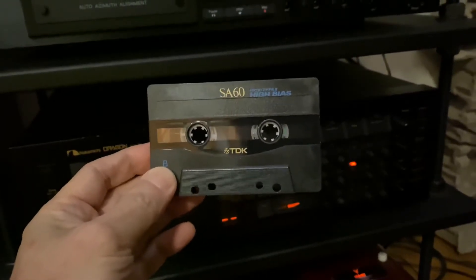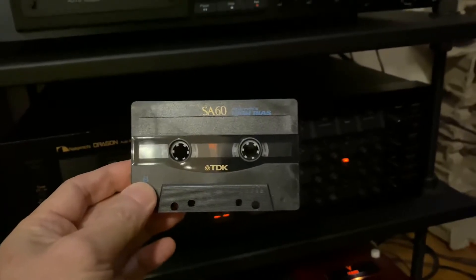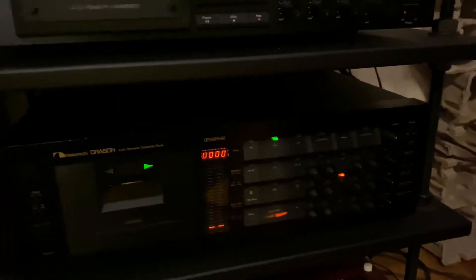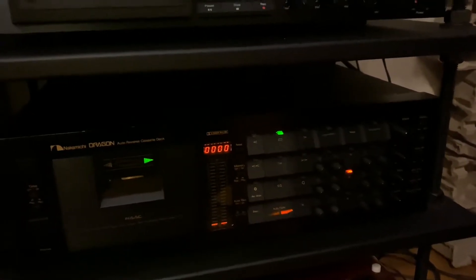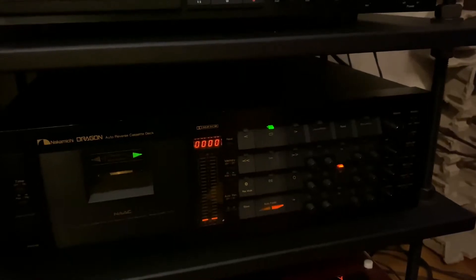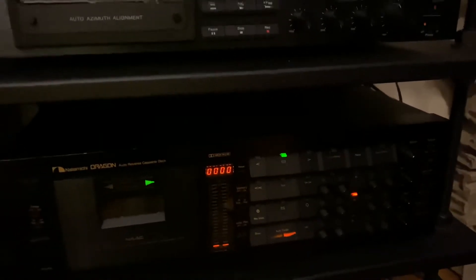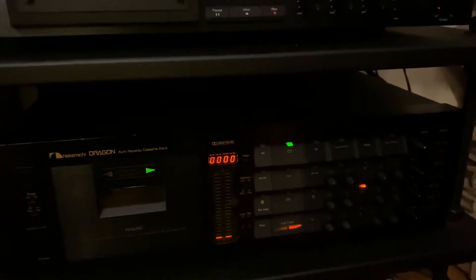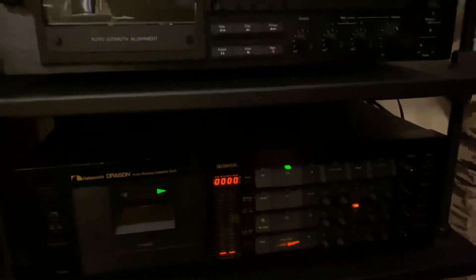Today I'm just going to be using this TDK SA-60. I guess it's from the early 90s. I remember buying boxes of these down at J&R downtown in New York City when they were available for a very modest price, but now I see them on eBay and these cassette tapes are going for much, much more.